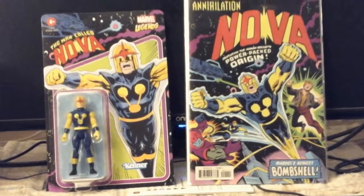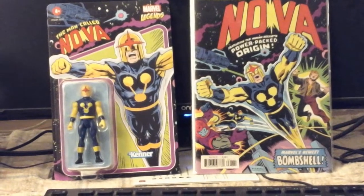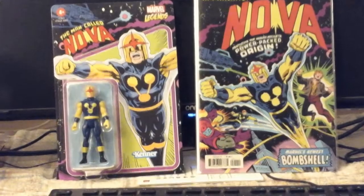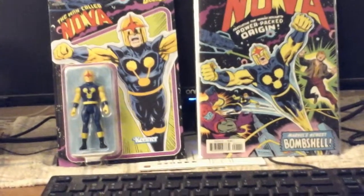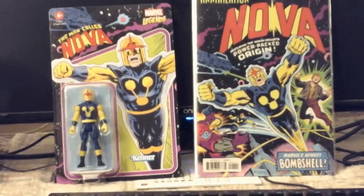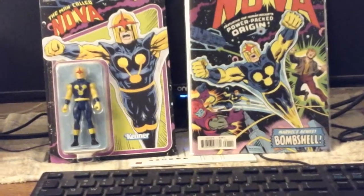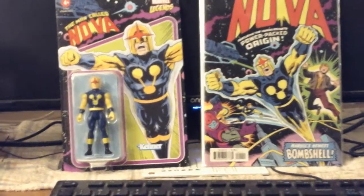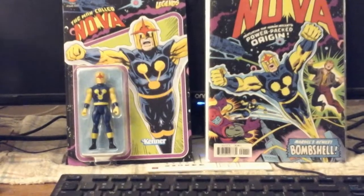I simply wanted to post a video regarding the latest release of a toy connected to Nova. There is supposed to be a statue coming out this year — it's been held back because of shipping problems. That one was announced last year, so all the Nova fans are still waiting for that. In the meantime, this figure here was announced back in June of this year.